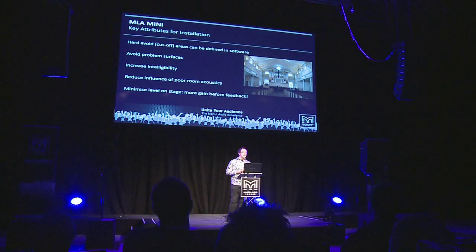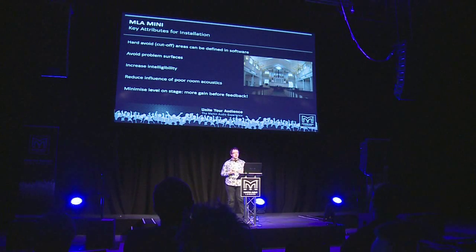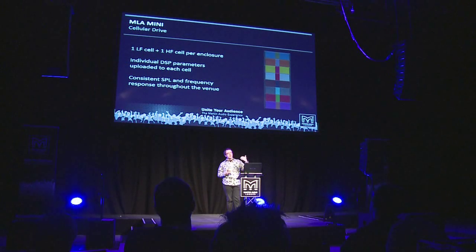A particular benefit for challenging acoustic spaces is the ability to program hard avoid areas into the coverage of the system. This could be the stage — for example, if you've got lectern mics, talkers who are not used to projecting their voice, lavalier mics, or an orchestral situation with lots of open mics on the strings on stage. You can set the system up so that region is incredibly quiet compared to the SPLs being delivered to the audience. You can also attach that property to a different problem surface, such as a glass-backed wall or a balcony front causing problems for people on stage.